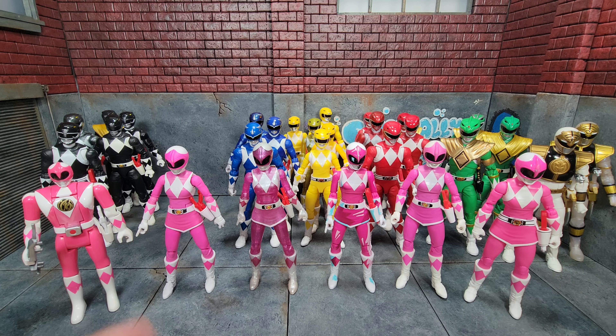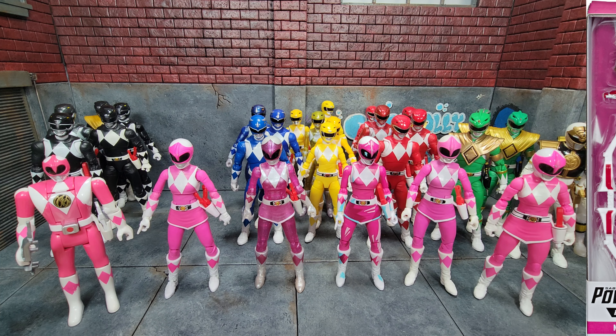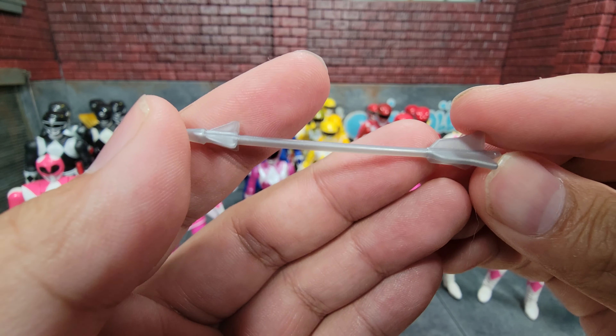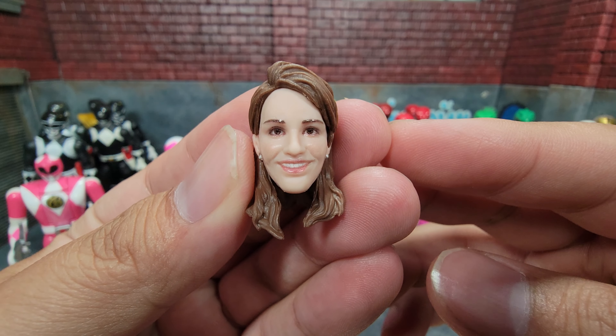Next up is our Mighty Morphin Pink Ranger. We have the Bandai flip head, the first release, metallic, cel-shaded, a second release as Kat, and finally the remastered version. The first release Pink comes with gripping hands specifically for the bow, a flat hand, and a fist. The bow itself, an arrow, and an arrow with an FX effect are included. And here is the civilian head for Kimberly.